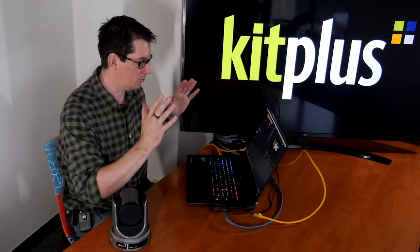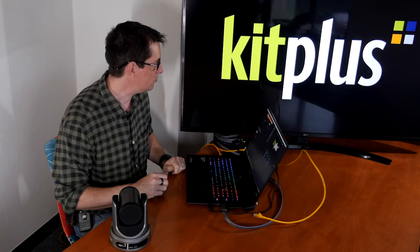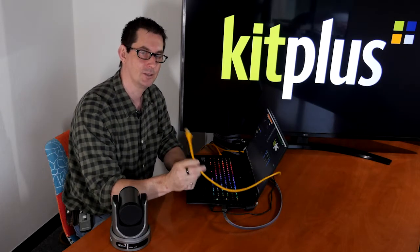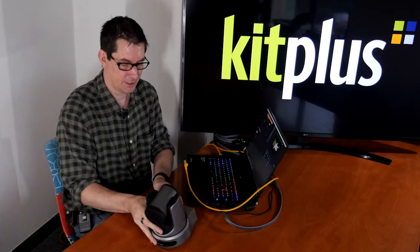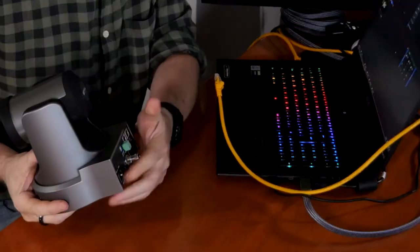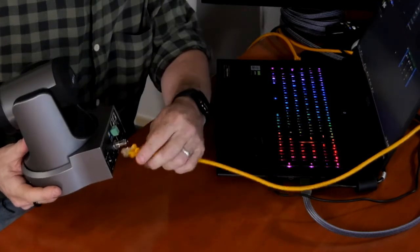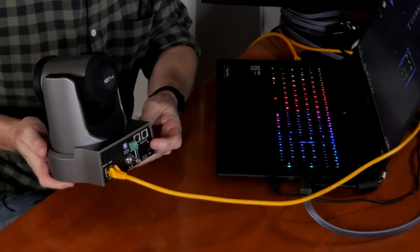I've got my laptop set up running the latest version of vMix, which is version 24 as of the time of recording. I've got a big screen here so you can see what the camera sees, and just behind the screen I've got a network switch which gives us power over ethernet, so we can just use one cable to power and control our camera. At the back we have our ethernet port, so we're going to plug our cable in like that, and we also have an on/off switch.